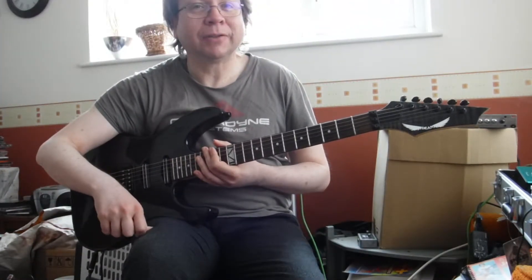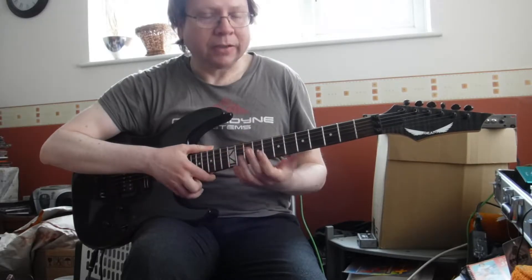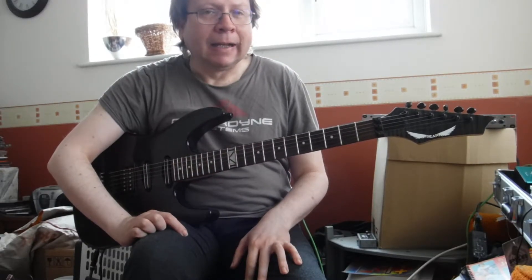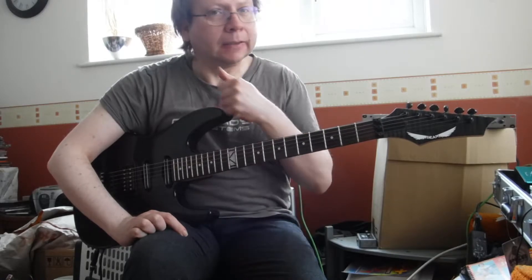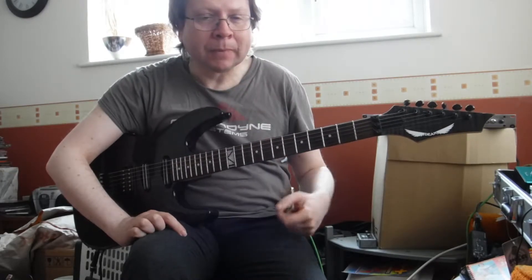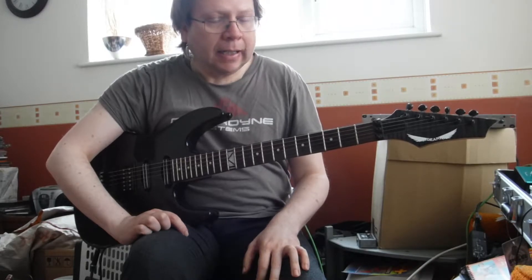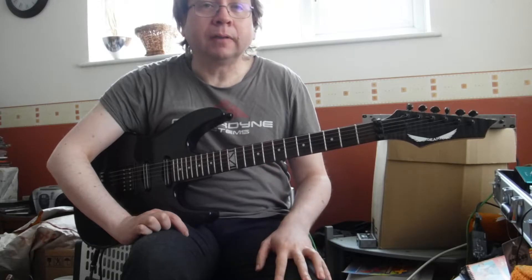Hello! How's things? Good. OK, so today I'm going to talk about four note per string scale ideas. This is something particularly associated with the guitarist Alan Holdsworth. It's a good articulation idea.